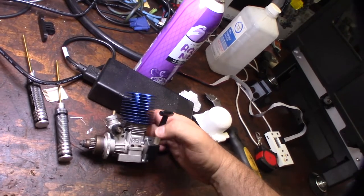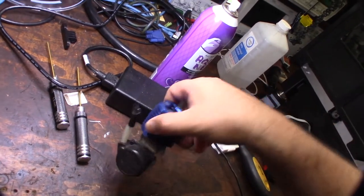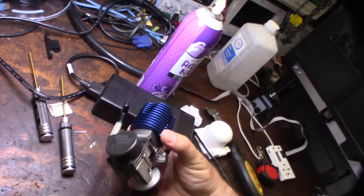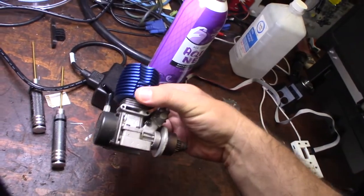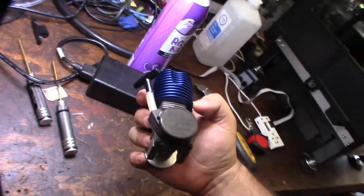I'm gonna take the stand off and get everything apart. This is considered basically a CVR — the R usually stands for race — so we'll see if it actually has any crank work done.